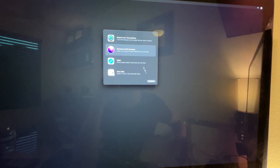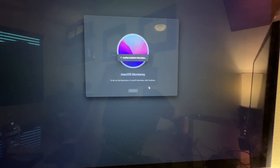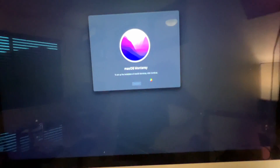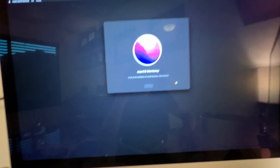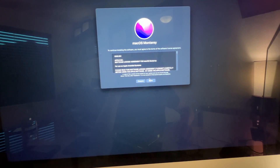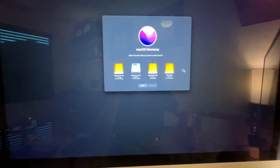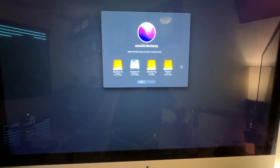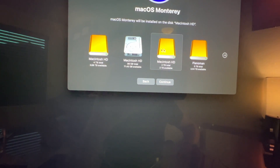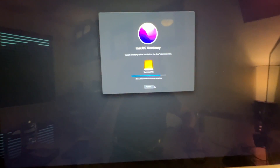Now if we go to Install macOS Monterey, the new drive should show up this time. We can see the new Macintosh HD — select the two-terabyte one, which is faster than the old drive, and proceed. Now it's going to install macOS onto the new SSD.